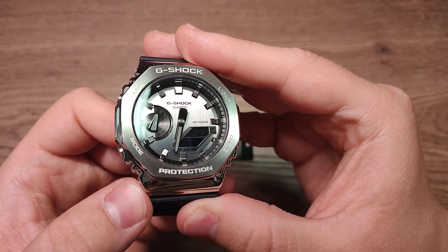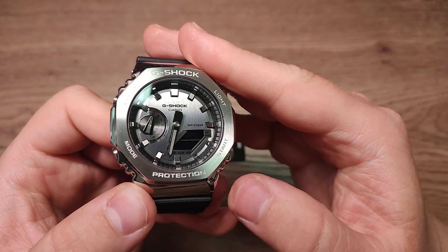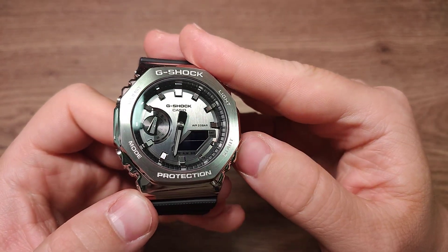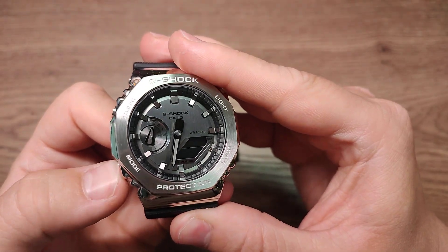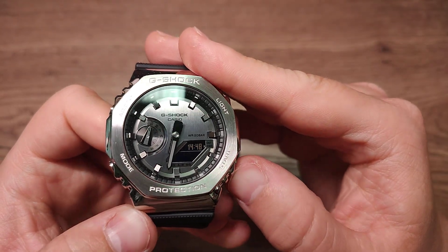This is daylight saving time — you can turn it off or turn it on. Go next: 12 or 24 hours time. Go next — this is seconds, you can reset it with the start button.